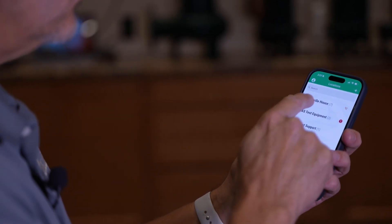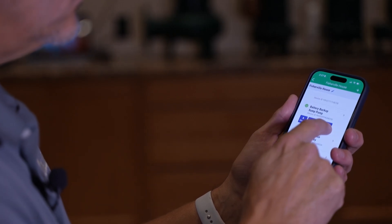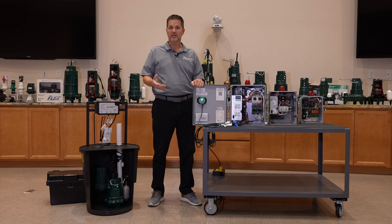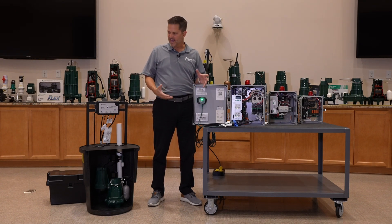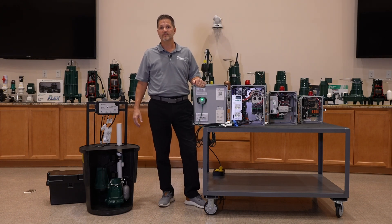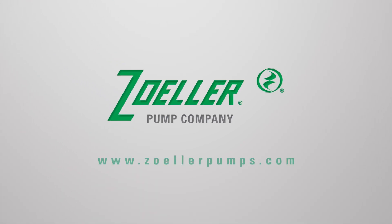I hope this video has helped define what our Z-Control platform is. In summary, Z-Control is a low-cost solution that offers a whole layer of protection and convenience to access your Zoller products and know that everything is working. For more information on Z-Control, check out our YouTube channel or ZollerPumps.com.